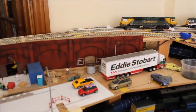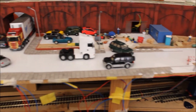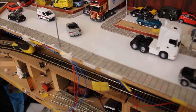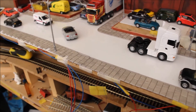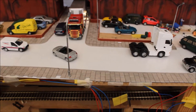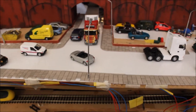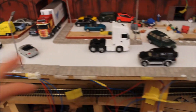We've moved on to the street, where a lot of the work has gone on in the last couple of days. You can see the pavements are in and they look pretty good. These are the Metcalfe pavements - they're very easy to use and self-adhesive so they just stick to any surface. I do use a little bit of PVA in places if they don't stick too well.